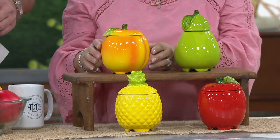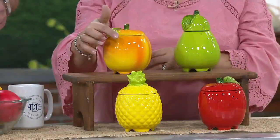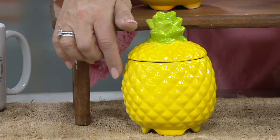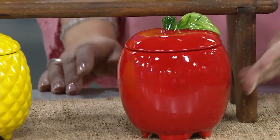This is a pear. Then we have our really pretty peach right there. And in front of that, this is the only one that sort of has a hobnail design — a little bit different. There's that beautiful, welcoming pineapple. And next to that we have our red apple, really beautifully done.